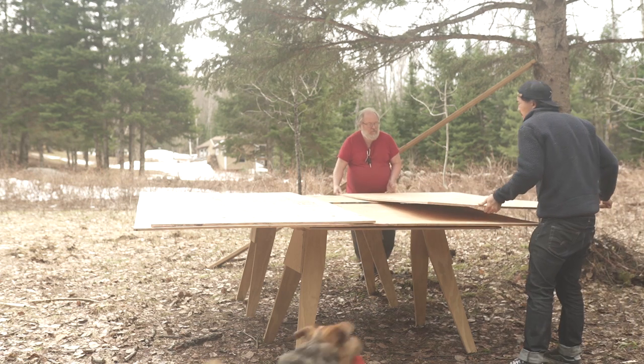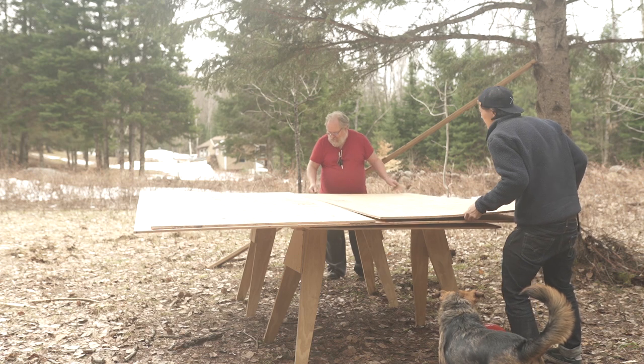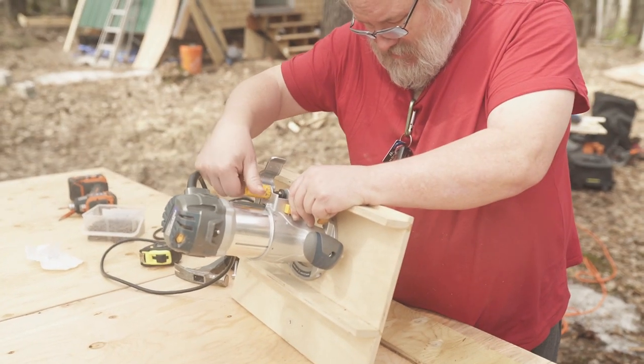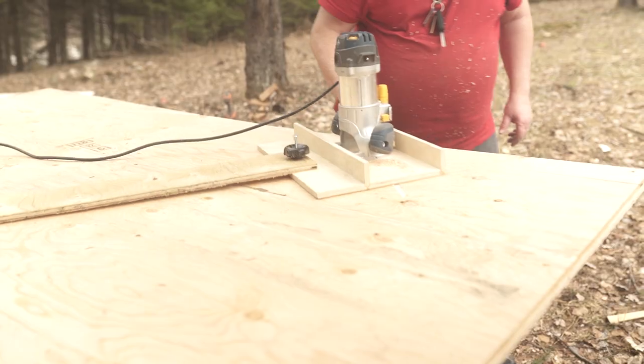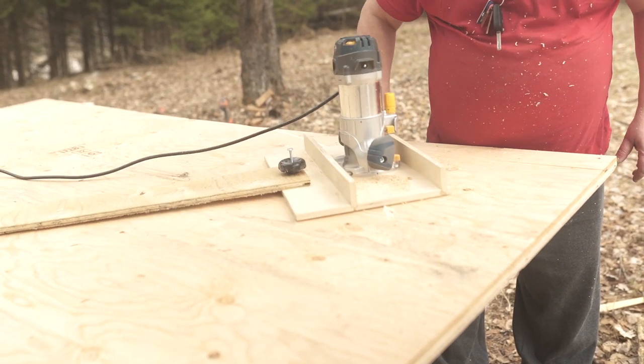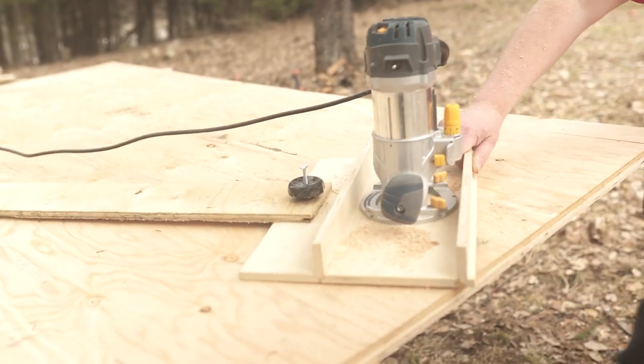These pieces of plywood would essentially be used as our end caps of our barrel. To maximize the plywood, we decided to cut it to essentially a diameter of eight feet, which goes to the edge of each piece of plywood. We set up a router with essentially a four-foot swing arm from the center and scored the plywood to give us our approximate shape.